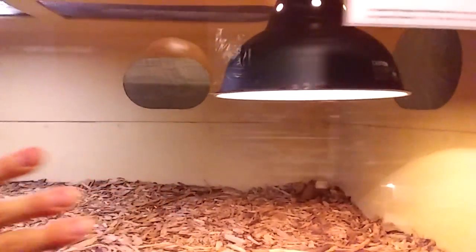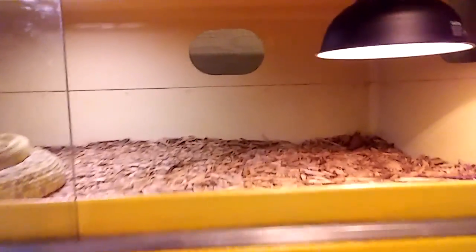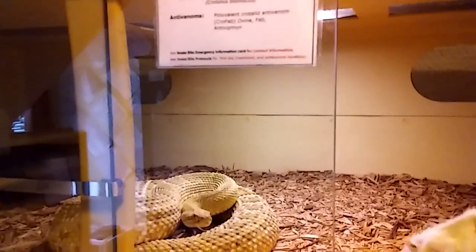I've raised this group from babies and they're about five years old. This will be their first year producing. I'm going to show you what a strong feeding response these guys have.